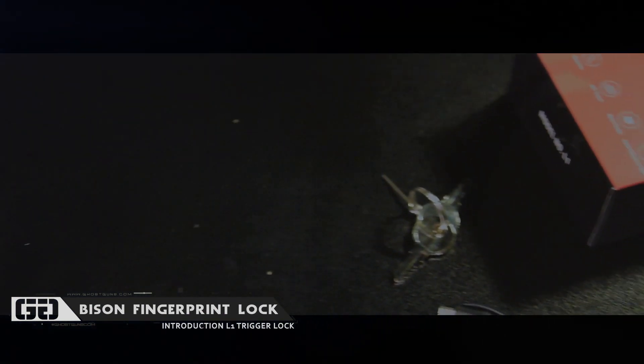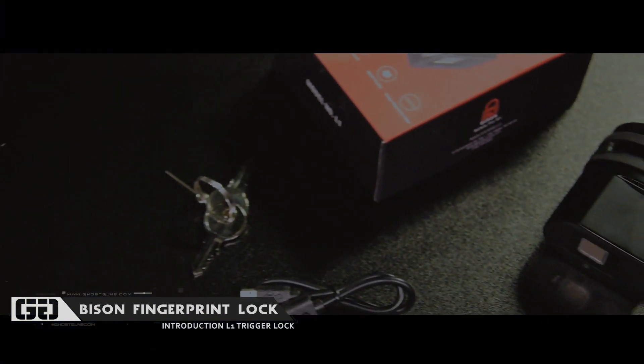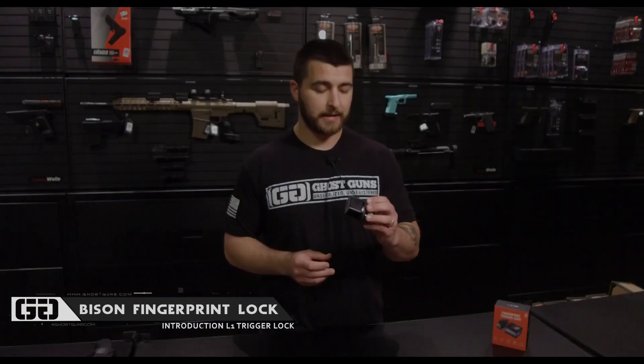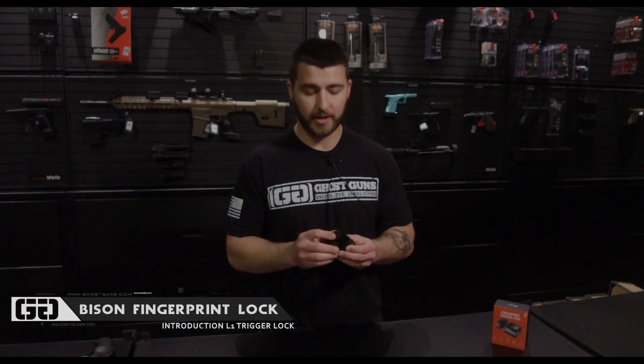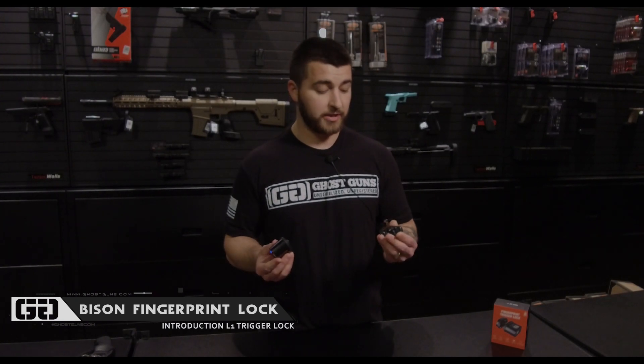Just got this in, had it about a week now. Figured we'd do a quick video on it. It's from a company called Bison Systems — it is their new Bison L1, pretty much a biometric fingerprint trigger lock, just like the other ones on the market.